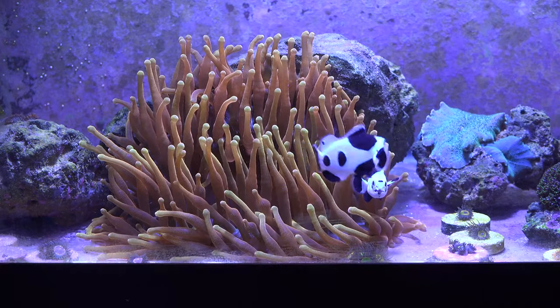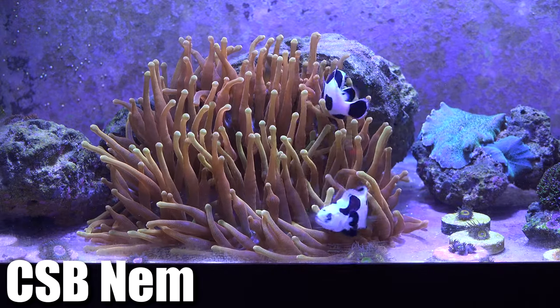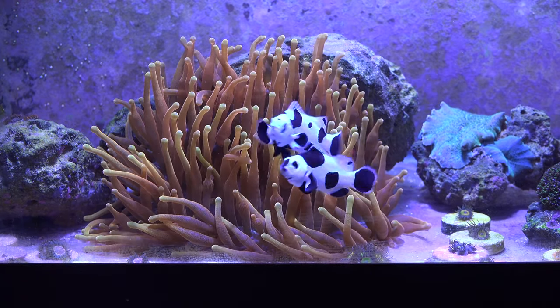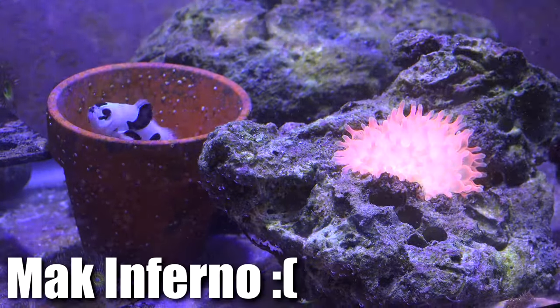And of course we always have to show the Colorado sunburst anemone. This anemone is still growing — over the last month or so it just keeps getting bigger and bigger. This thing is ginormous and it's looking beautiful. Alright, so let's move on to the bad news.